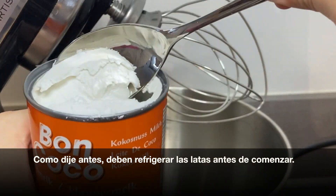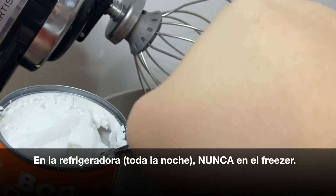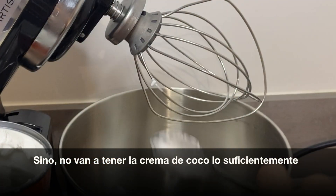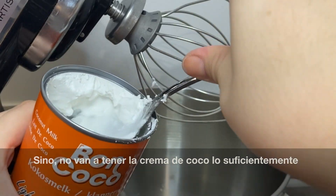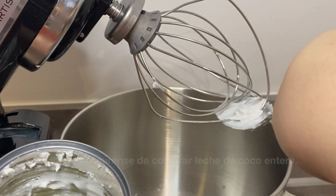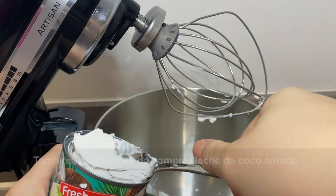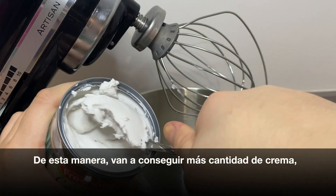You must chill the cans overnight, not in the freezer but in the refrigerator, otherwise you won't have the coconut cream hard enough for you to scoop it out of the can. Also make sure to buy full fat coconut milk — this is for you to get the most amount of cream possible.